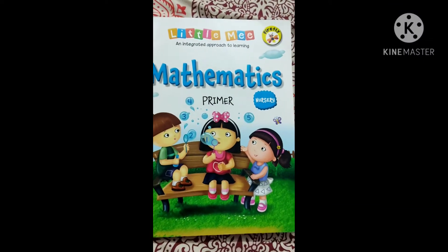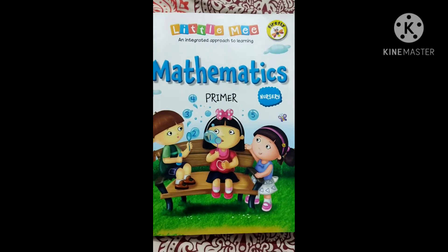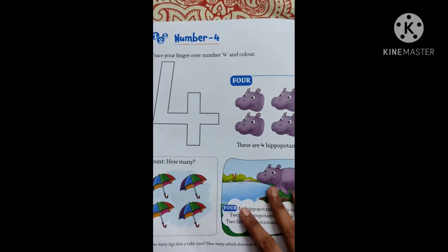Good morning children. Children, take out your mathematics primer book and open the page 14, number 4.